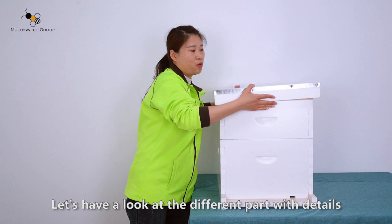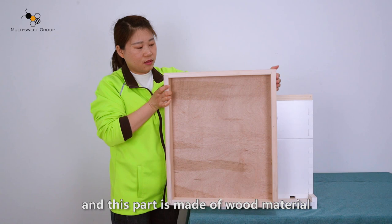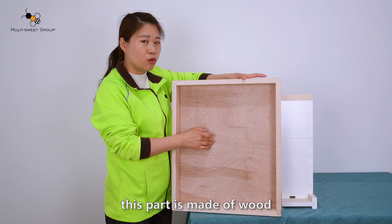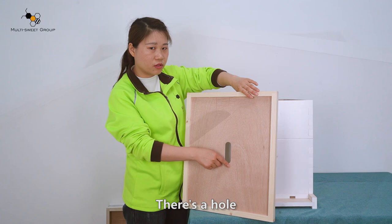Let's have a look at the different parts in detail. The arch cover on the surface has a layer of galvanized metal lid, and this part is made of wood material. The inner cover — the four bars are made of wood material and the center part is made of plywood.